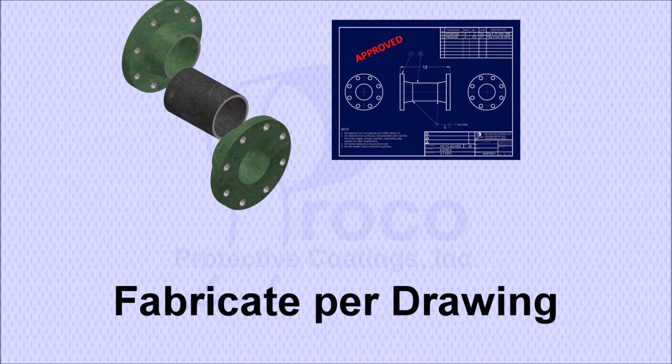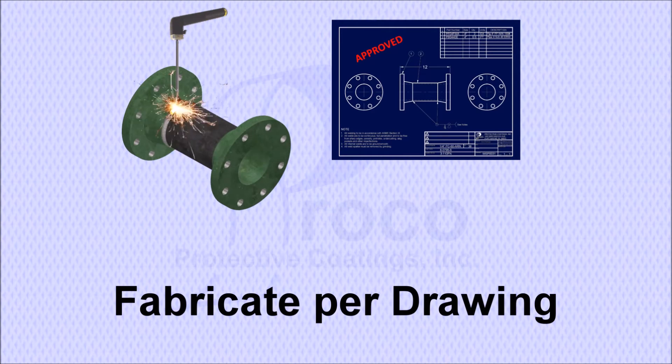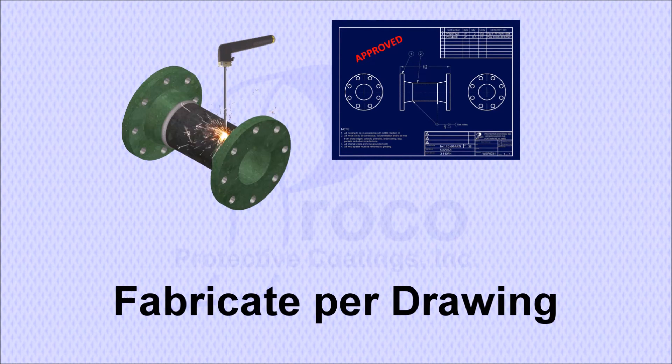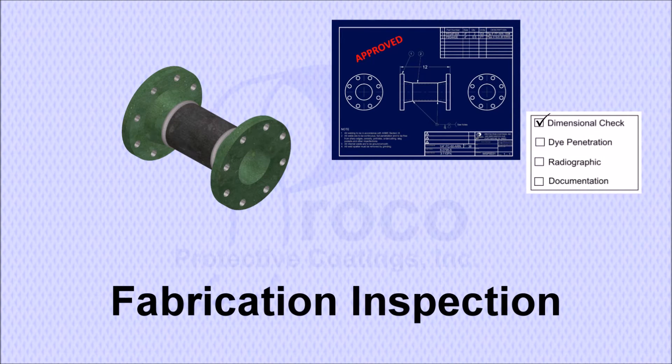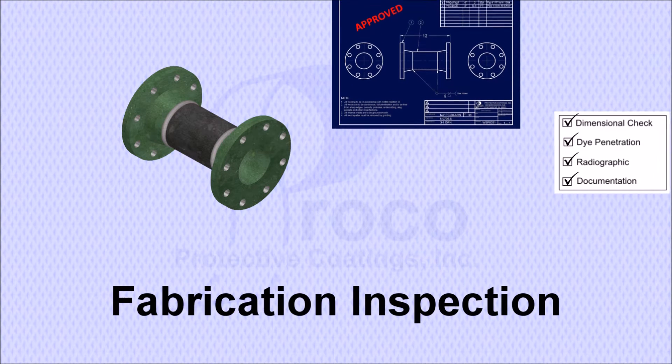The pipe is constructed following the specifications designated on the approved fabrication drawing. The fabrication will follow all applicable industry standards. The completed fabrication is checked against the drawing for conformity and all required non-destructive tests are performed.